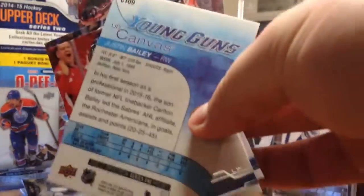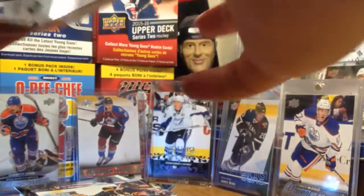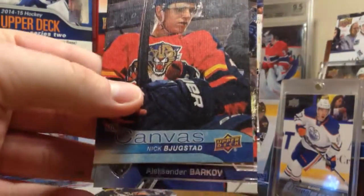Here's what the back looks like. We're going on 10 minutes, I gotta hurry up. Final pack. Nick Bjugstad canvas.